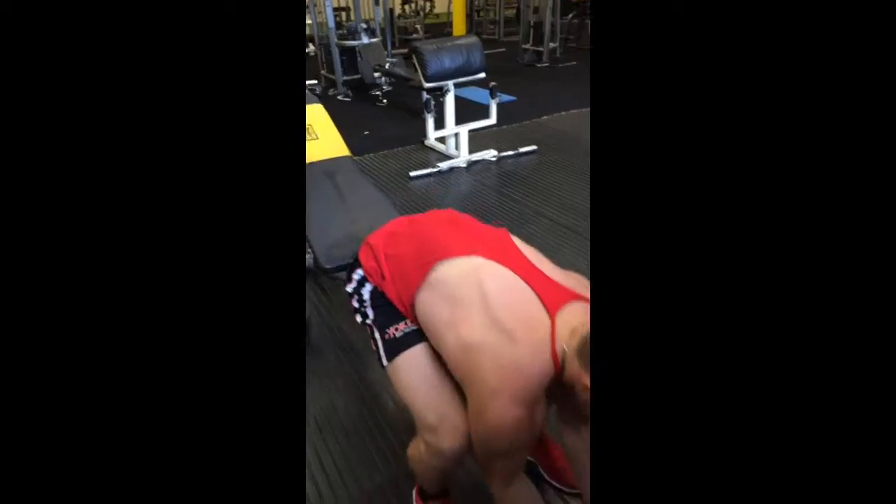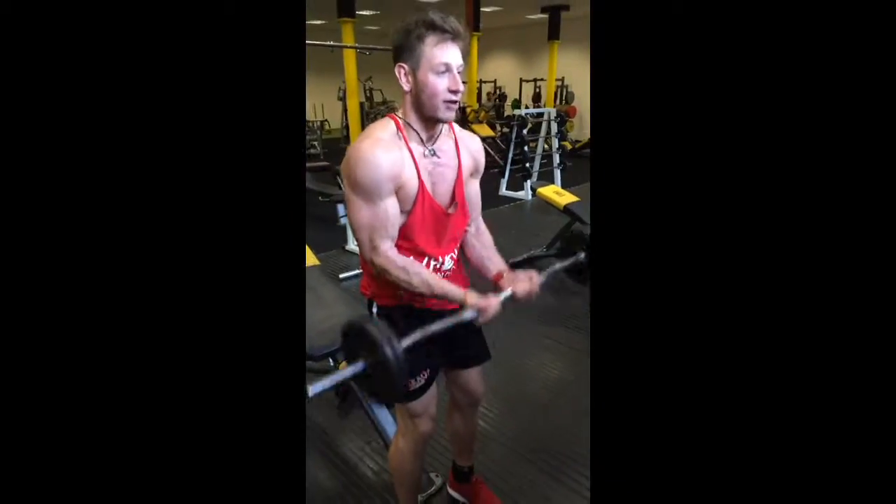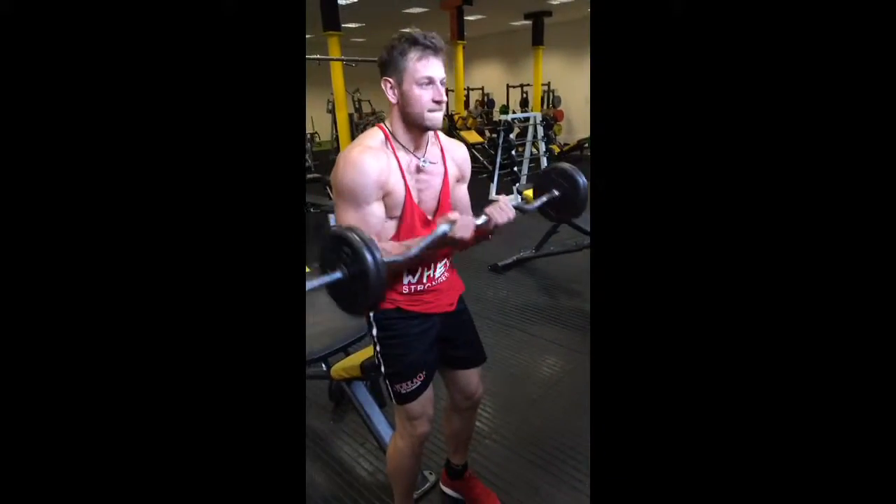Straight to close grip preacher curl — knees in, head back, elbows at waist. Really stretching those arms.